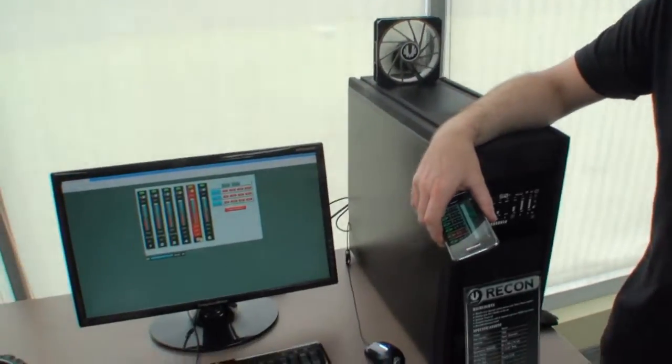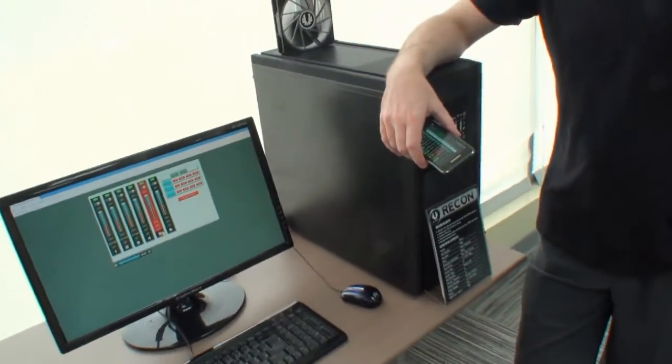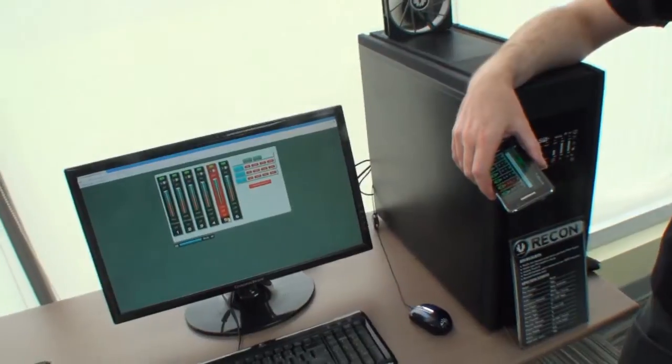That will be the BitsPower Recon. That was David from Computex Taipei 2011 showing us some pretty cool stuff that will come out a little bit later this year. Thank you.